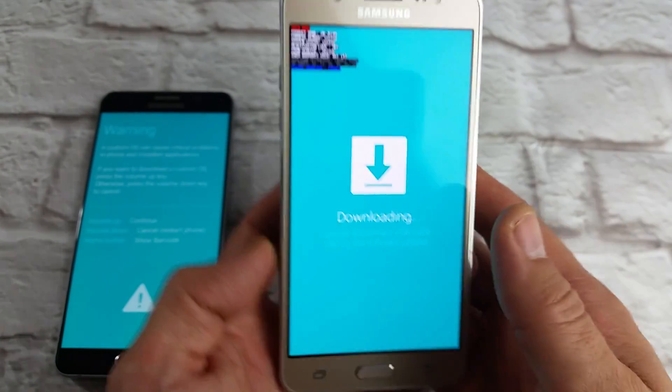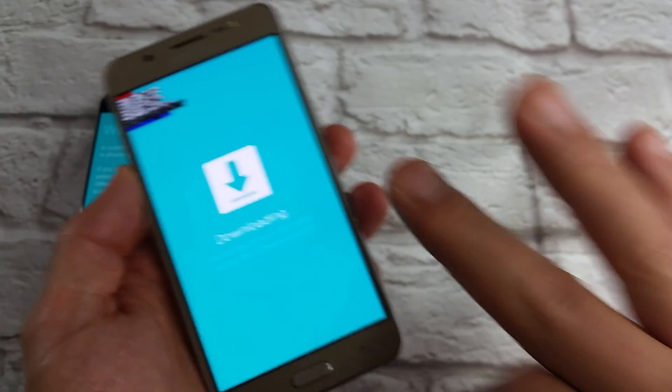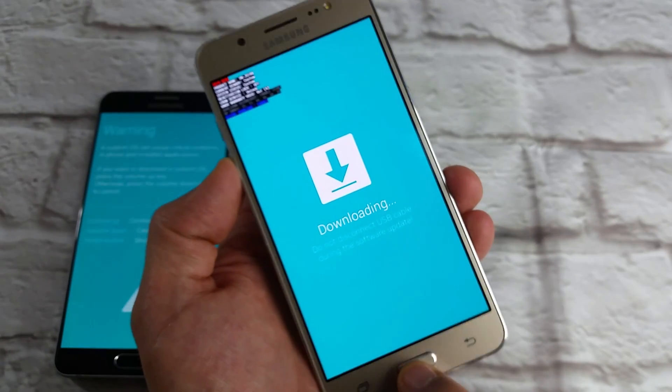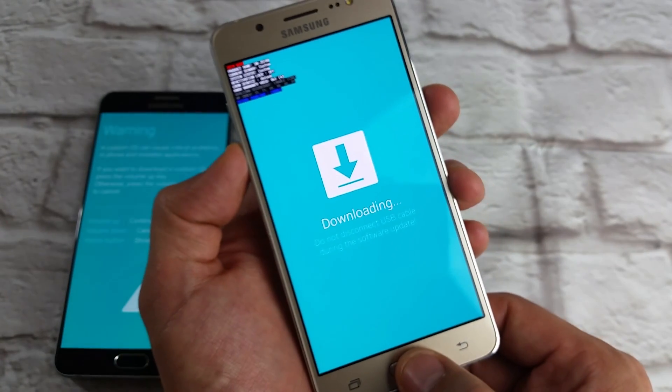If you're stuck in this downloading mode, what you need to do is press and hold three buttons simultaneously. It's going to be the volume down button, the home button, and the power button. Press and hold these three buttons at the same time.